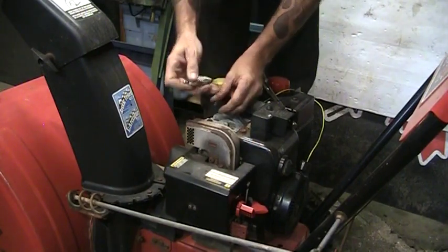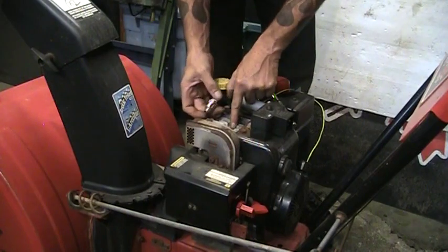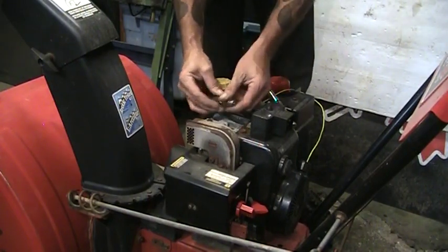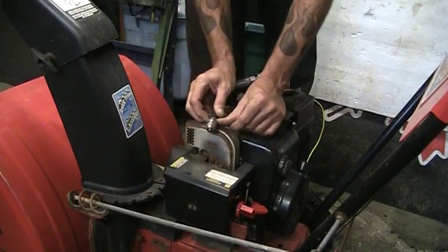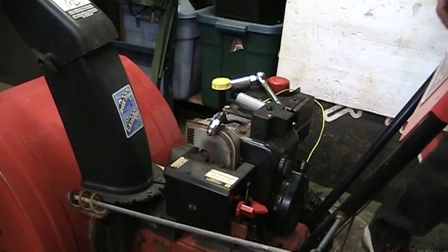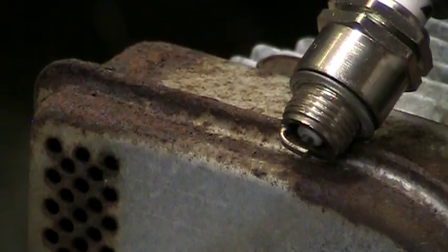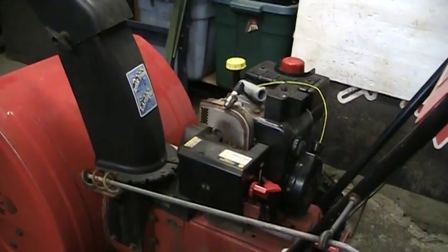Get that plug in the wire there. If you're going to check for spark like this, make sure you keep it away from the plug hole. There's no gas in this thing at all, but keep it away from the plug hole because if it's a flooded engine, the gas will fly out of there and you'll get a big flamethrower show out of the top of the cylinder head. I got zoomed in there — yep, we got spark. We're good.